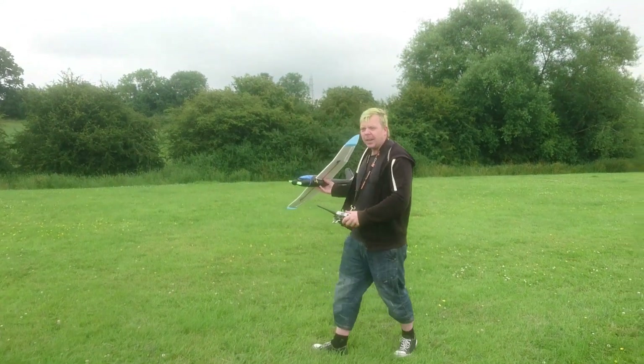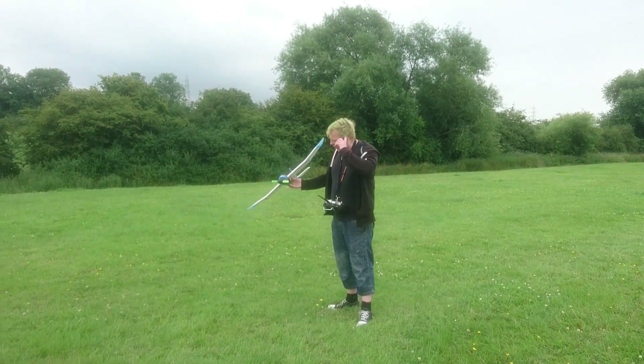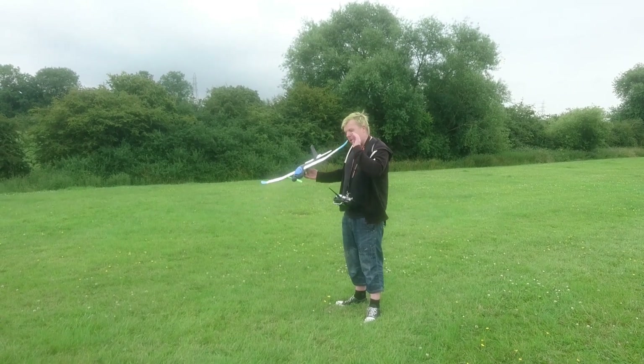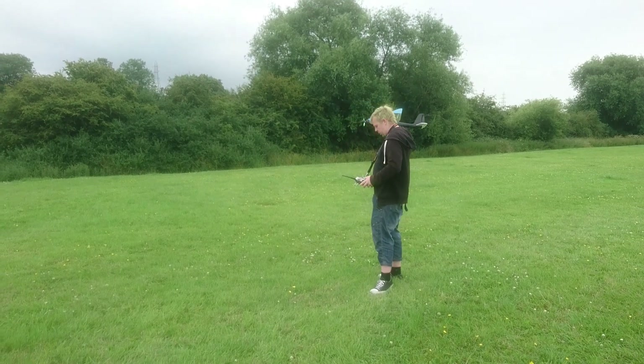But yeah, it still flies quite nice. Still very, very fast. I remember the other little gliders — they sort of floated a little bit more. These just want to track. That might be the winglets, because it's nice and slick now.